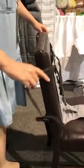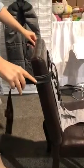Next, you're going to secure the top strap to the chair, and the top straps have anti-slip pads right here.